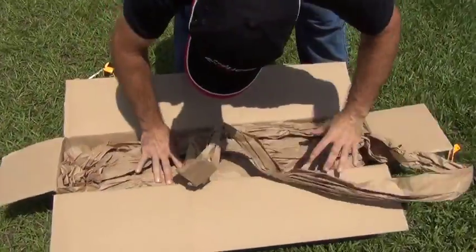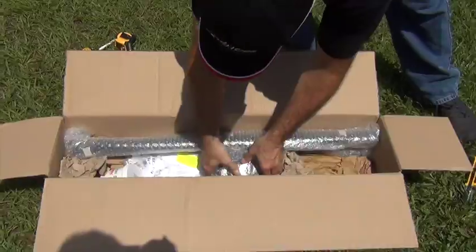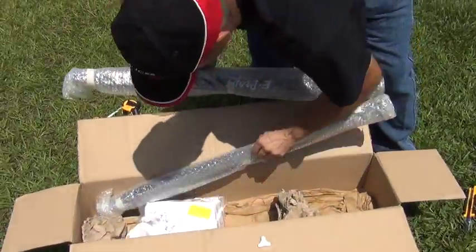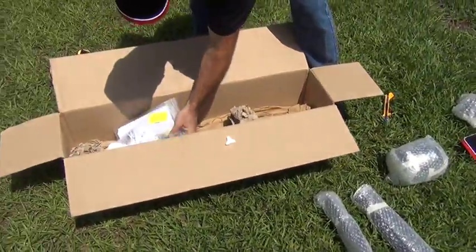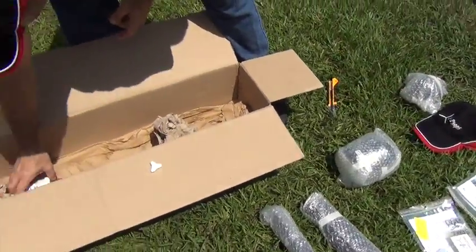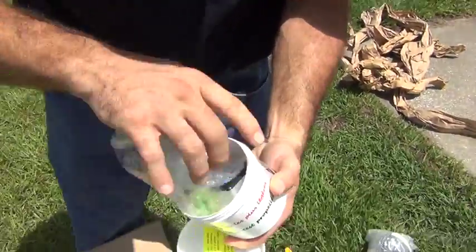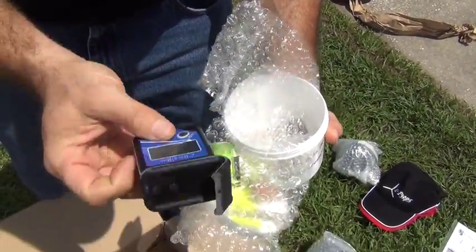We do a really nice job packing everything so there's no damage. Here's our hub, and then we have the two blades that are going to be packaged with each other — two in a pack — instructions, manual. In here we have the digital protractor that comes with each one, so this is all included with the propeller.